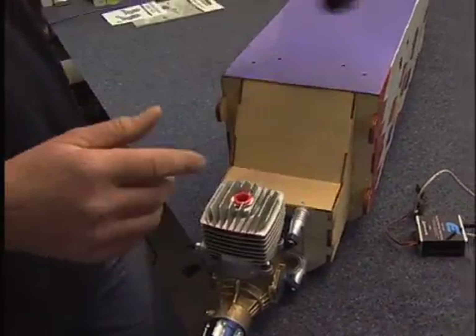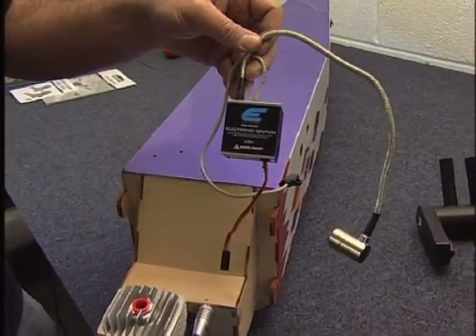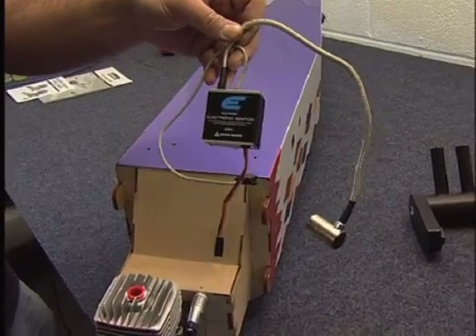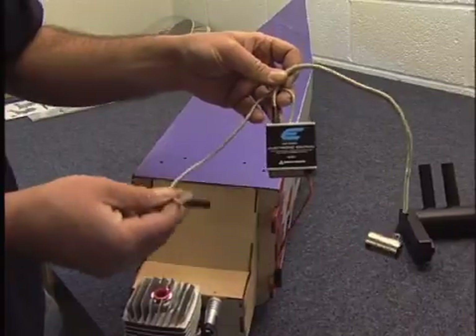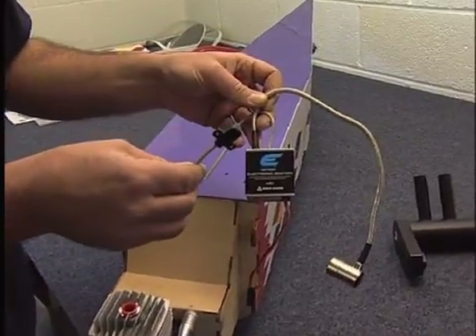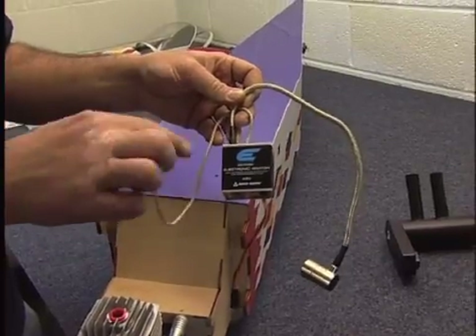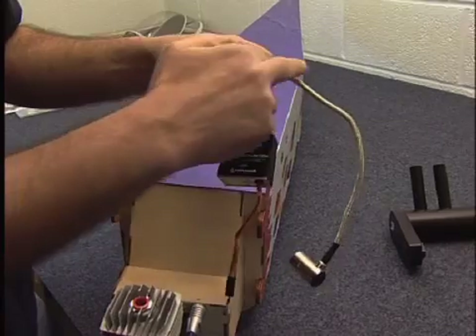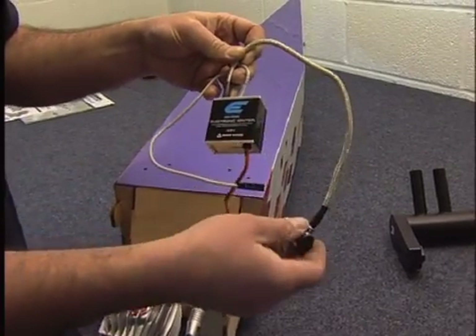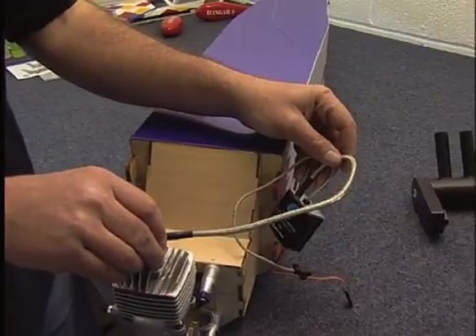We've got the silencer to fit and then we've got the ignition unit. This is the ignition unit, very similar to the one in your car but with only one plug lead coming out of it. This sensor mounts on the front of the engine and detects the RPM. Low voltage goes in, fires the internal circuitry, high-voltage electricity goes around here to the spark plug, and away goes your engine.